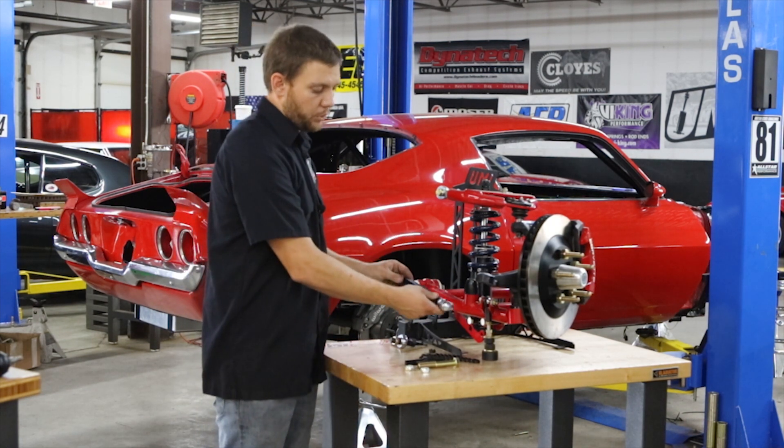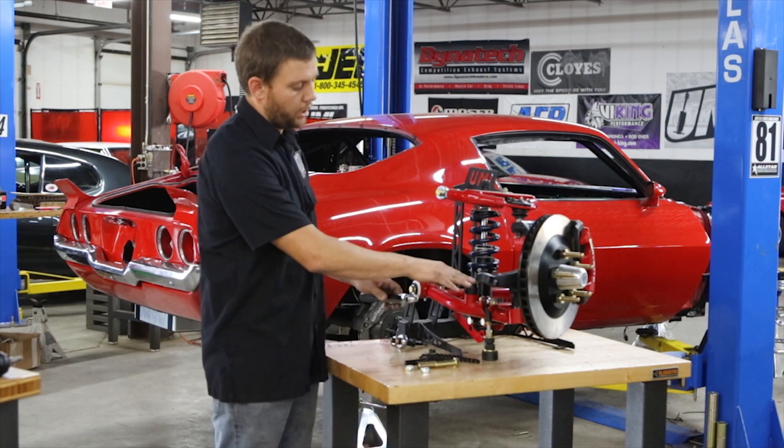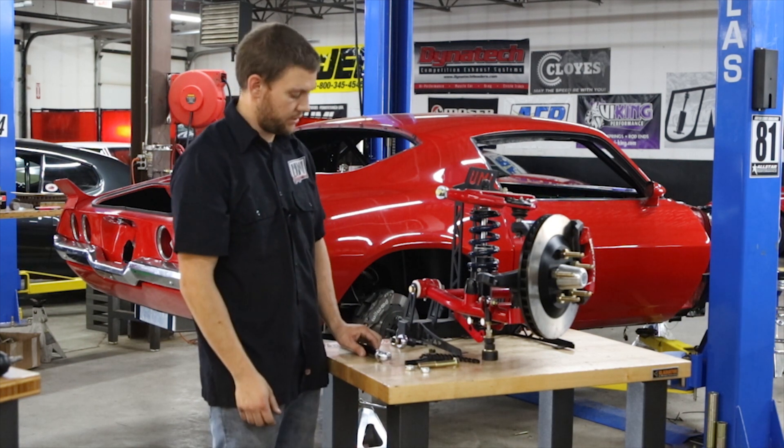As the wheel travels, your tie rod swings in an arc. With a factory tie rod, the geometry isn't quite right on lowered cars or cars with higher than factory caster.